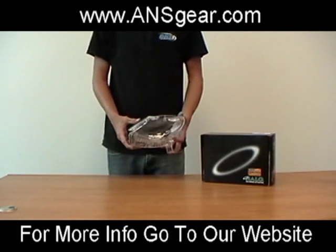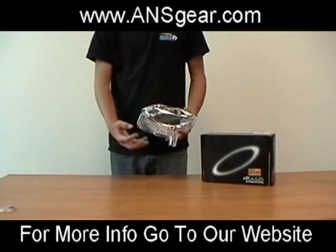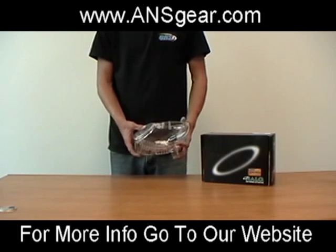Both loaders feed at 13 to 15 balls per second and they are sound activated, so whenever your gun shoots, the loader is going to automatically spin and feed those paintballs back into your breech. This is going to be a perfect loader for your Spyder or Tippmann or just your basic gun.